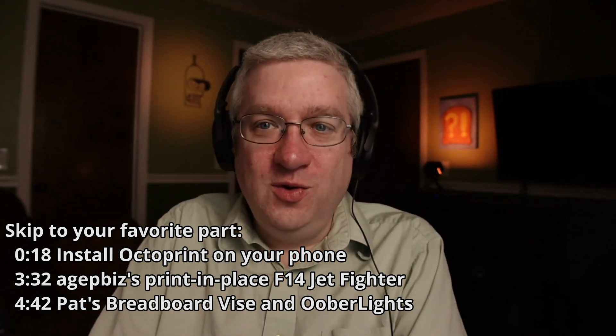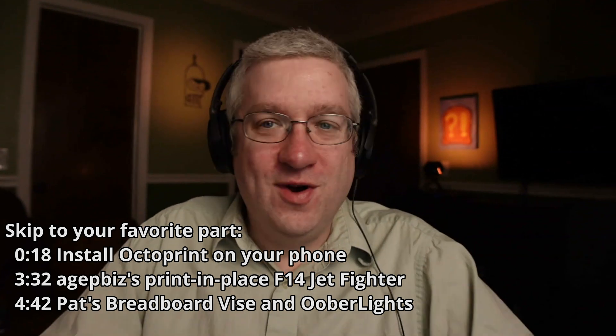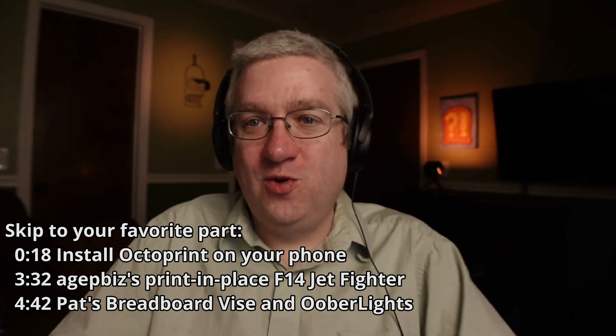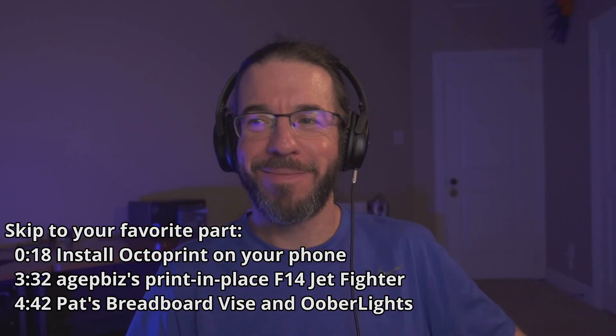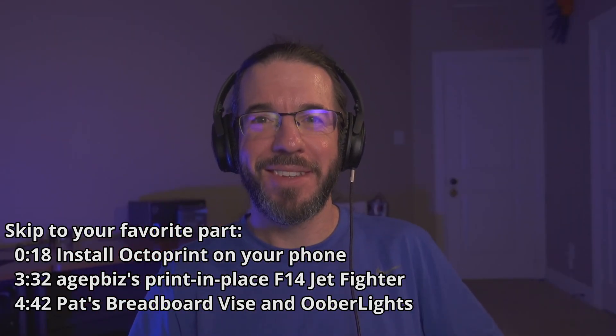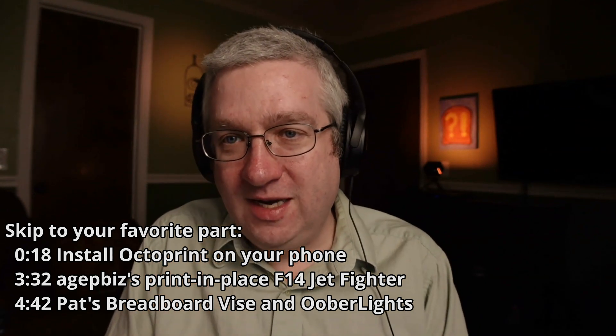Hello, everyone. Welcome to another episode of the Butterwatch Show here on YouTube. My co-host over here, Brian C. Moses, is excited to talk about some 3D printing stuff with me today. I'm Brian's co-host, Pat Regan.